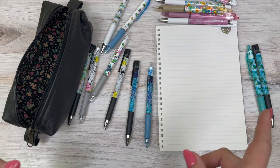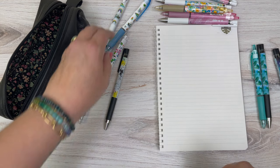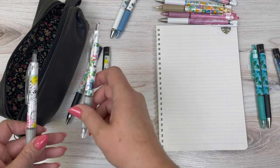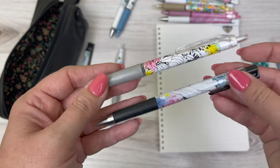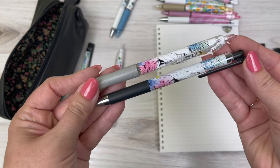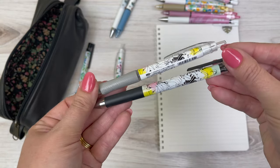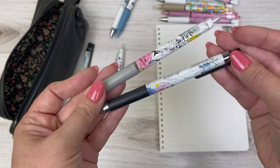Next is Tropical Twist. You've got the silver grip on the acro ball and then the black grip on the juice up, which looks cool with the darker black line drawings on this one.